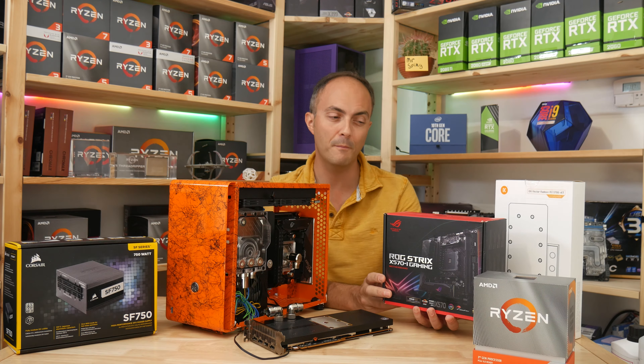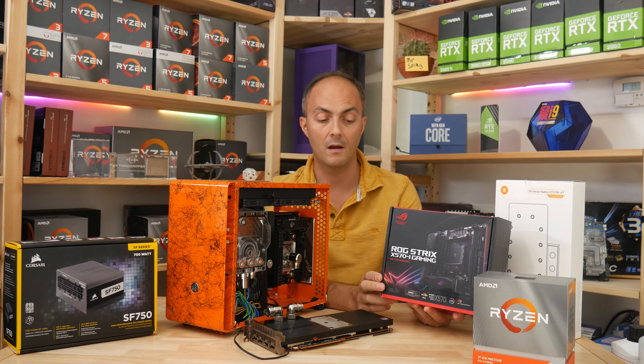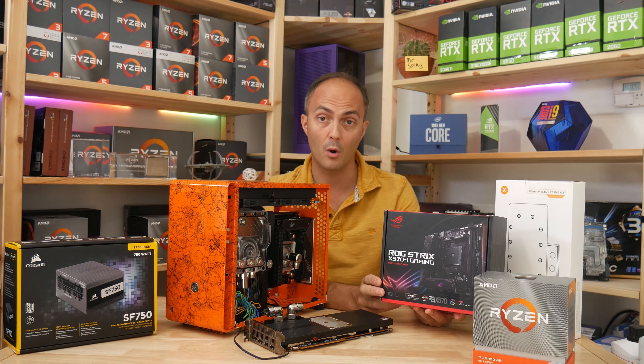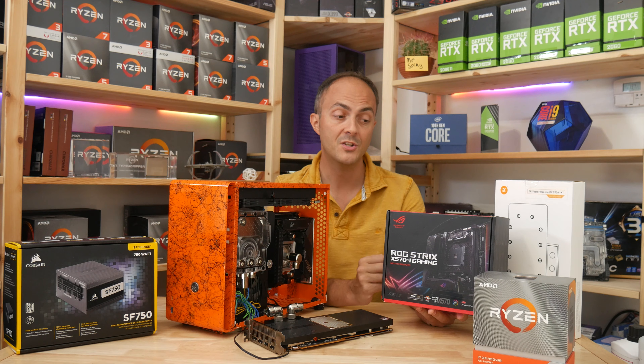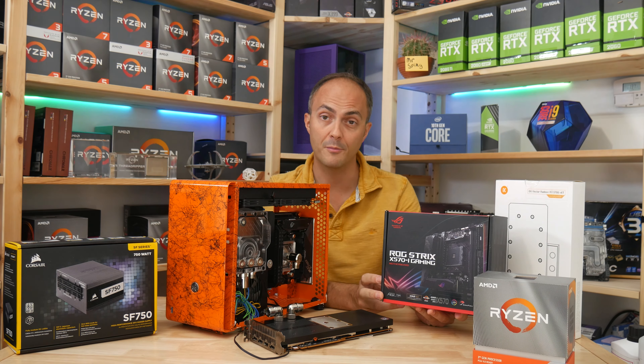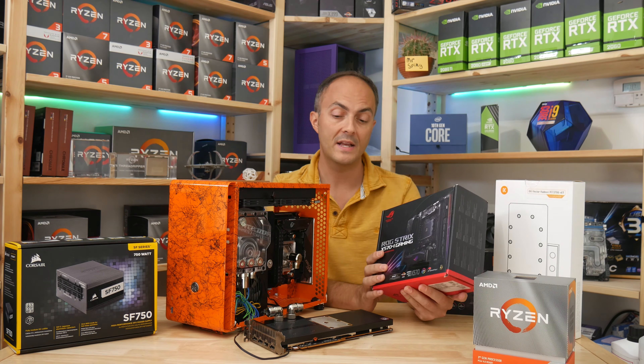Thankfully, if you are looking for a B550 board, the B550 ROG Strix iGaming does have the thermal probe header as well. So basically I had two choices, and I just picked this one because it had an extra fan and the extra bandwidth provided by the X570 chipset. So that's the motherboard.